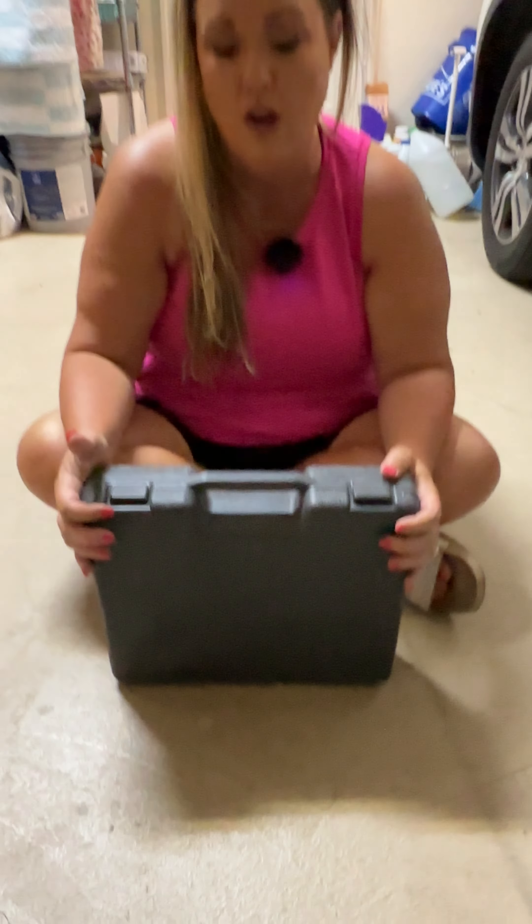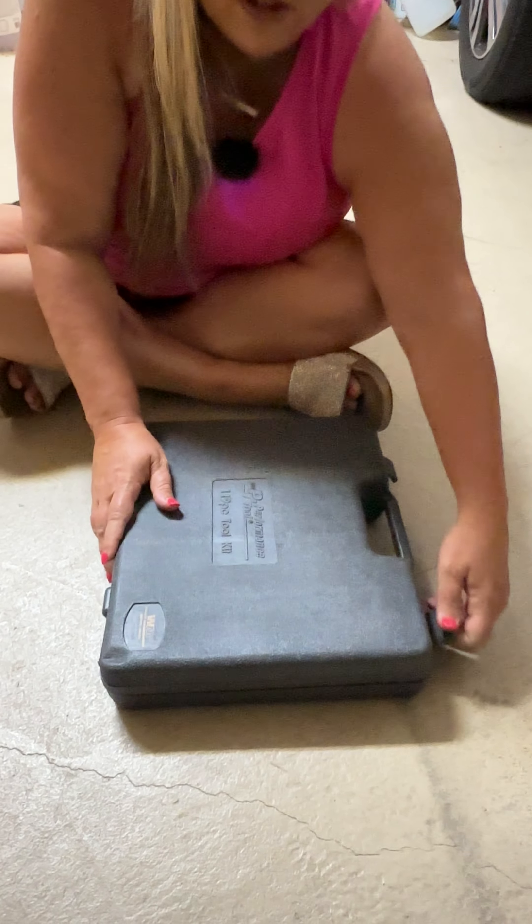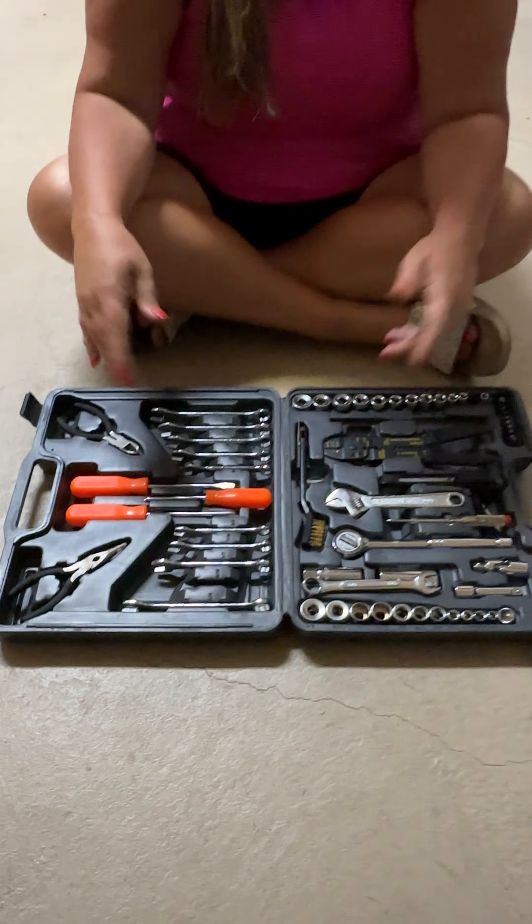It's nice to have everything in one place — you don't just have tools spread across different containers all over your garage or house. It's also small enough to keep in your car. One in the car, one in the garage — everything you need for simple jobs. It's a great kit, we love it and hope you enjoy it as well.